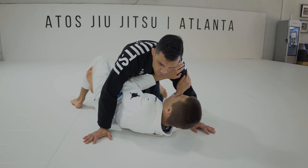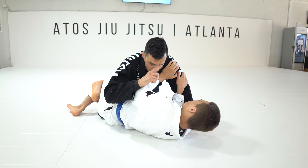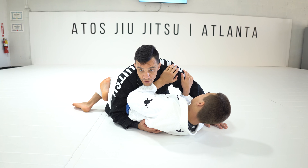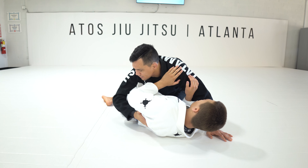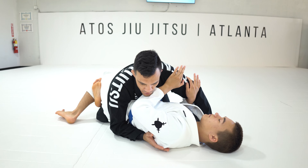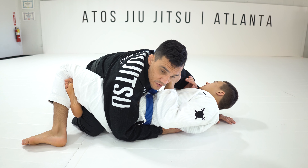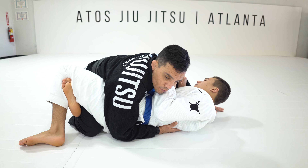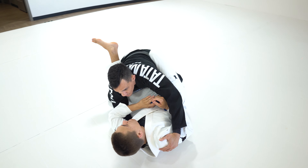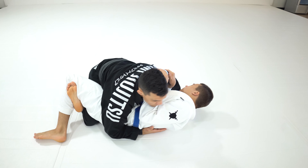Every time I free the top leg and start to get chest-on-chest connection, my forehead always goes to the far-side shoulder and my elbow blocks his hip. I try to connect my knee to my elbow to prevent him from moving away. My knee always has to be at the tailbone — if your knee is somewhere else it's easier for him to move away, insert his knee, and escape. So when he tries to move away, I follow him. The other knee always stays close to the pocket so he can't elbow-escape.